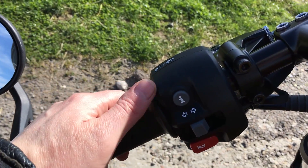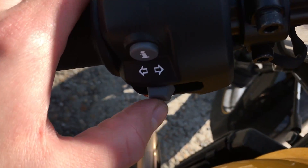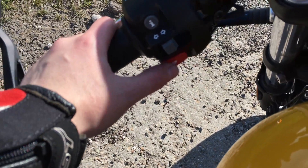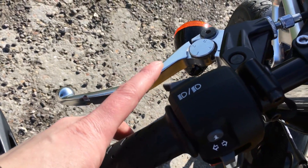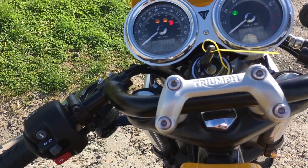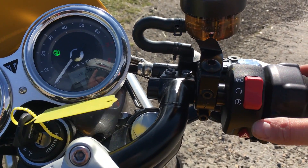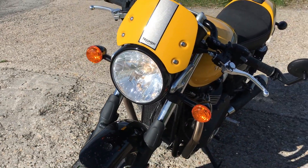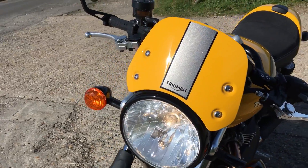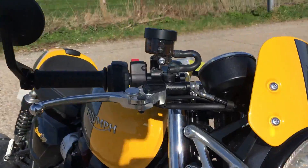The controls are pretty much the same as the other ones in the range. There's the information button there. Unlike the T100 and the Bobber which have a pointy bit, this one is flattened off and indented — better in my opinion. You've got the horn, high beam, low beam — single click to turn high beam on, click again to turn it off, double tap for a flash. Nice low-down handlebars as per the cafe racer style, integrated kill switch, ignition switch, and hazard lights. Normal bulb indicators and a bulb headlight, single front brake disc, and a nice little flyscreen.